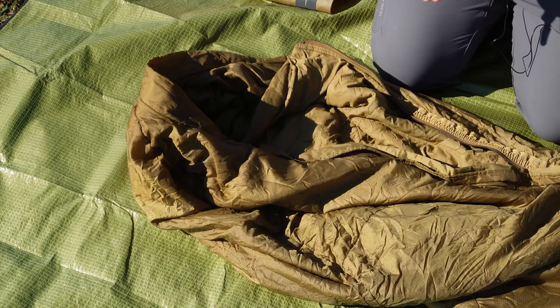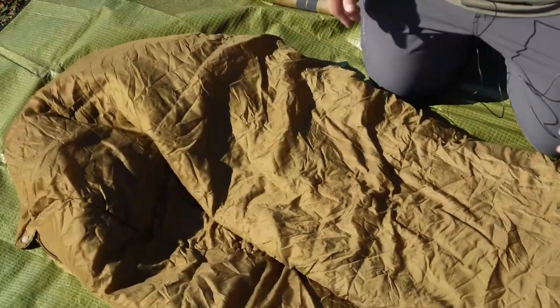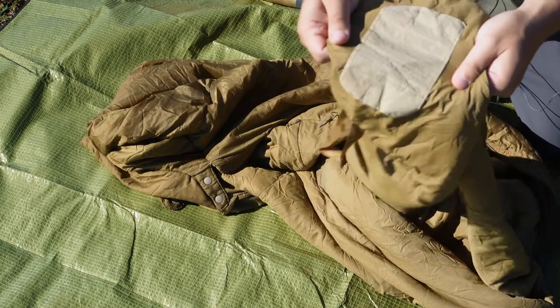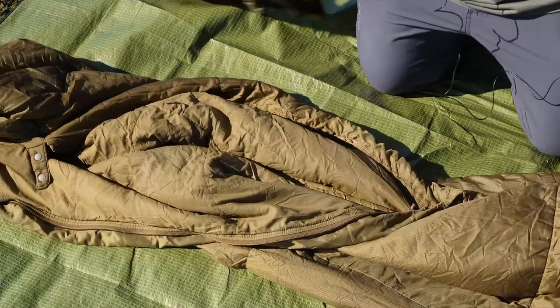This length is good for those up to 5'11" — this is the regular length. There is a long version if you are 6'0" or taller; I'll throw the exact length for the long version across the screen. It's going to be the exact same bag, just longer. I've really enjoyed using this bag for about two years now — three season is ideal. The NSN tag on the inside is pretty worn out, but it gives you the NSN number and care instructions.